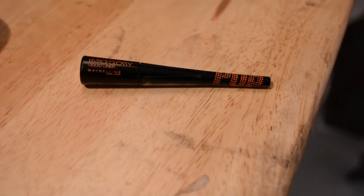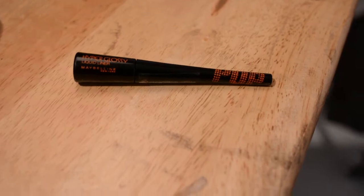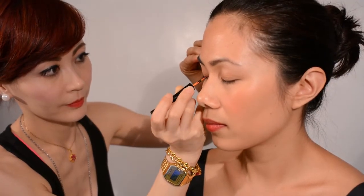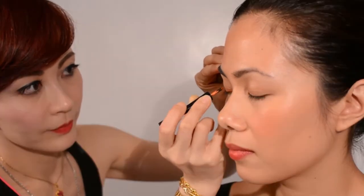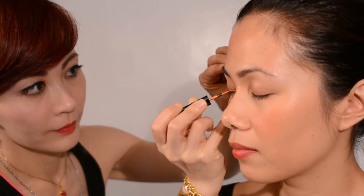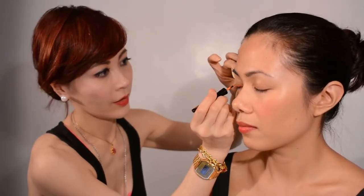Ito'y pinak-perfect orange liner, okay? What I'll do is I'll apply it first — apply it like a regular liner. And since it's a liquid liner, let it dry first.